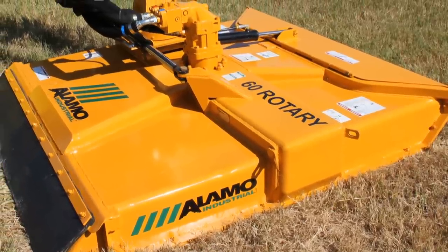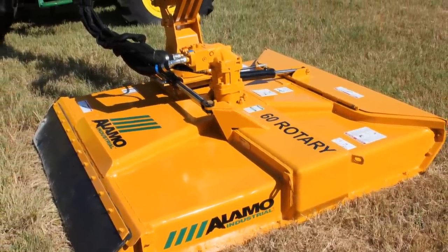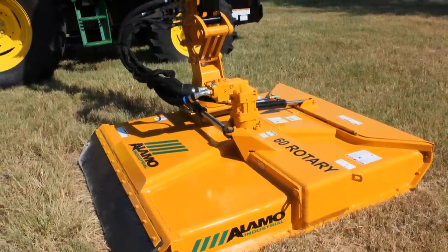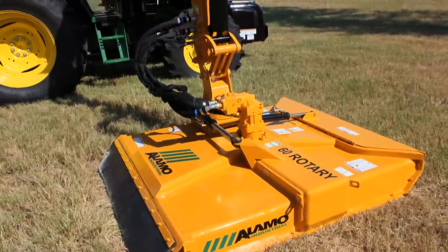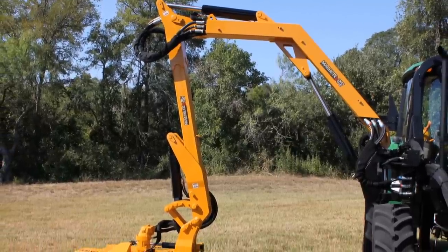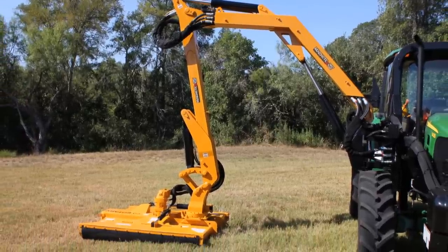The Machete offers a choice of cutting heads, which includes the severe duty rotary head with a 50-inch or 60-inch cut width — which is featured today — or a 48-inch flail axe, a 60-inch heavy duty grass flail, or the buzz bar with a 2, 3, or 4 bladed system.